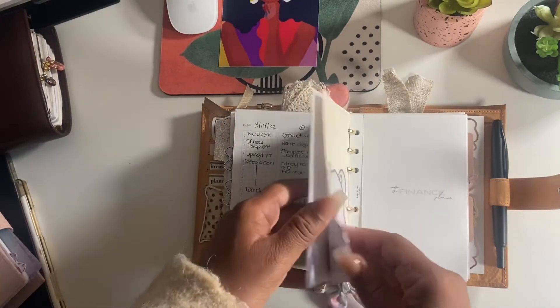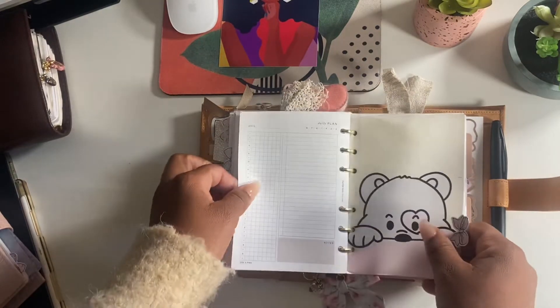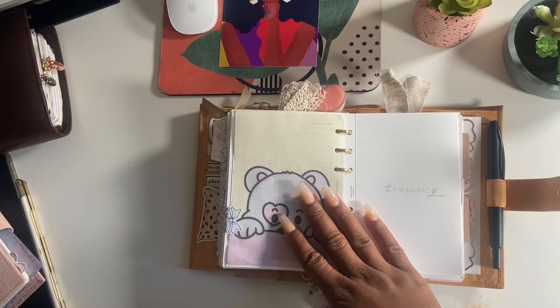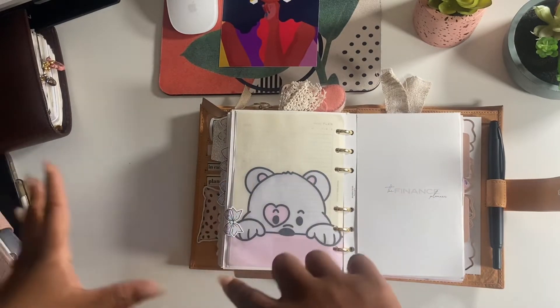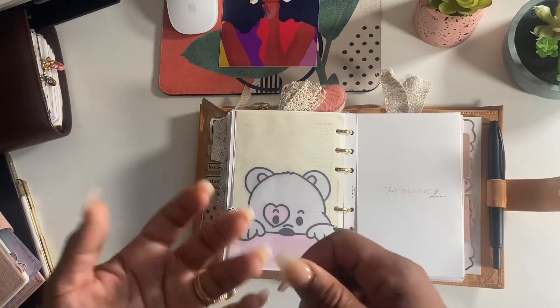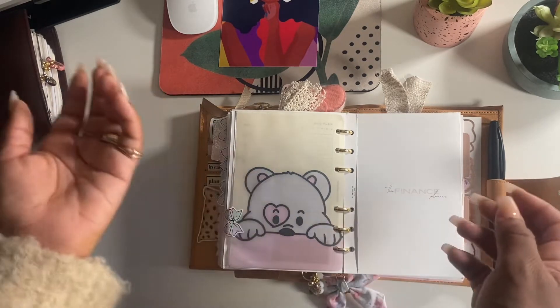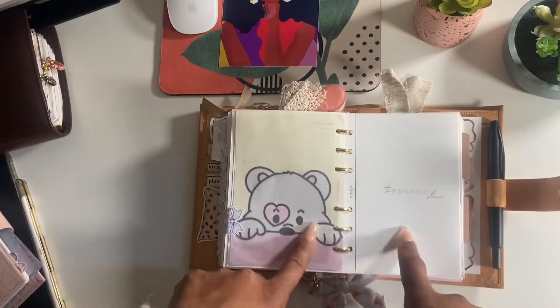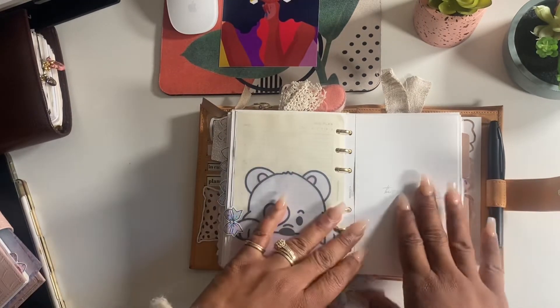Now I have my finance section. I love this bundle. I was doing most of my finances in my Hobo Weeks, but when I moved to my new Hobo Weeks I wanted things already written out for me instead of drawing all the charts myself. When I saw this bundle I was like, yes - this is the finance section.